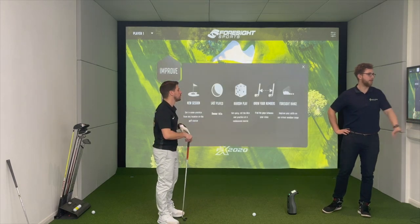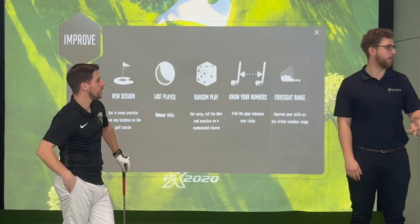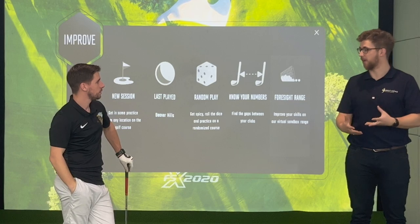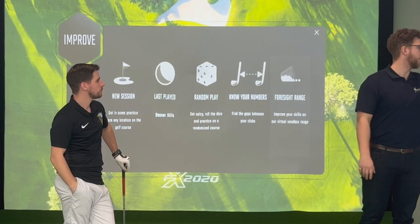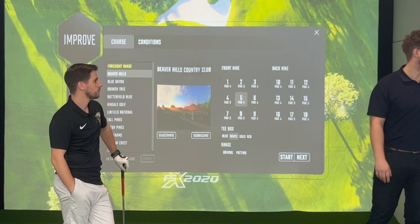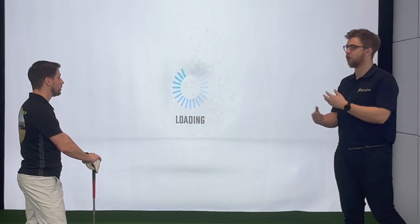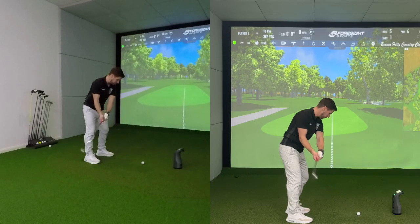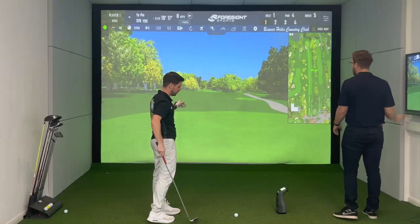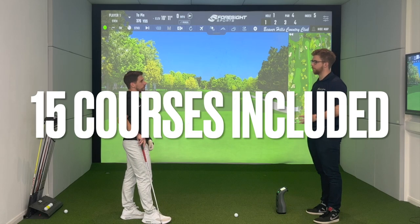The improve tab is very similar to the game improvement software on SkyTrack. You've got your range for the majority of improvement, plus things like 'Know Your Numbers' where it gives you yardages to hit to for a guided practice session. There's also on-course practice — say you had a favourite course and really liked the fifth hole, you could load into that hole and start practicing the tee shot or approach. That's awesome.